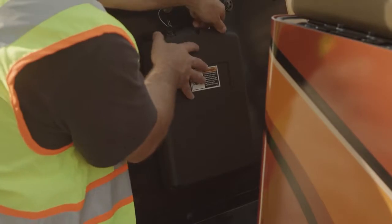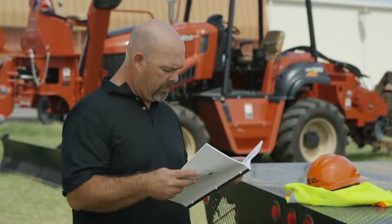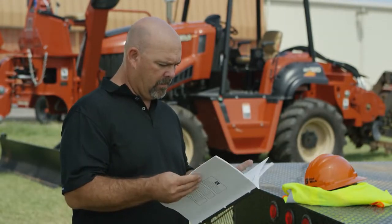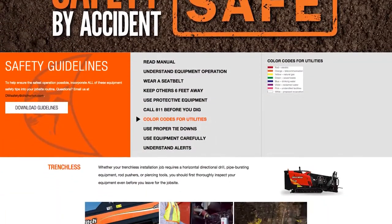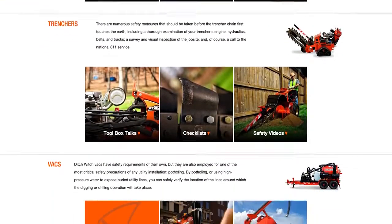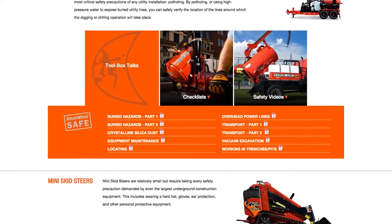It is not a substitute for the operator's manual. Before you use your machine, read and understand the operator's manual, which can be found on your machine or at DitchWitch.com. In addition to this video and the operator's manual, the safety section of the DitchWitch website features an extensive list of safety guidelines that we recommend you read and review frequently.